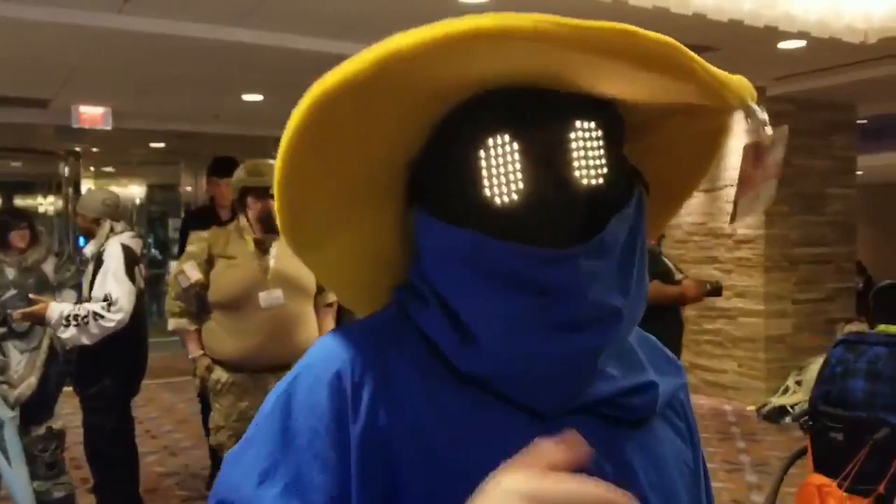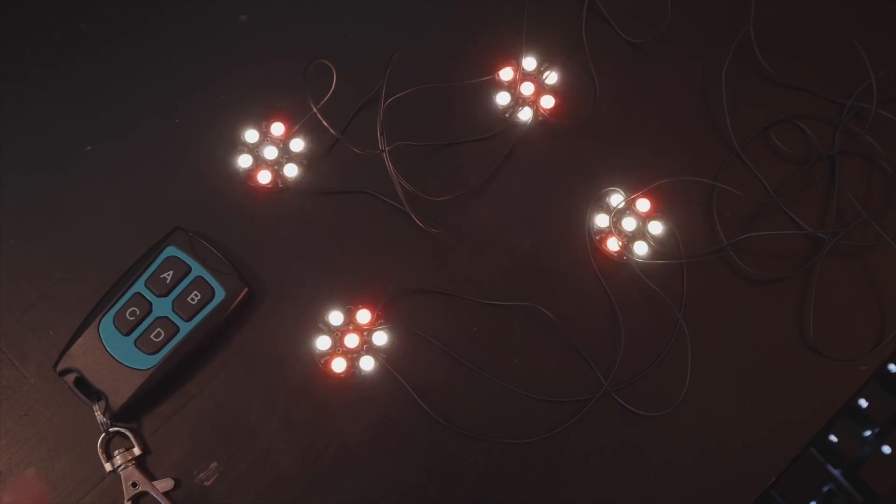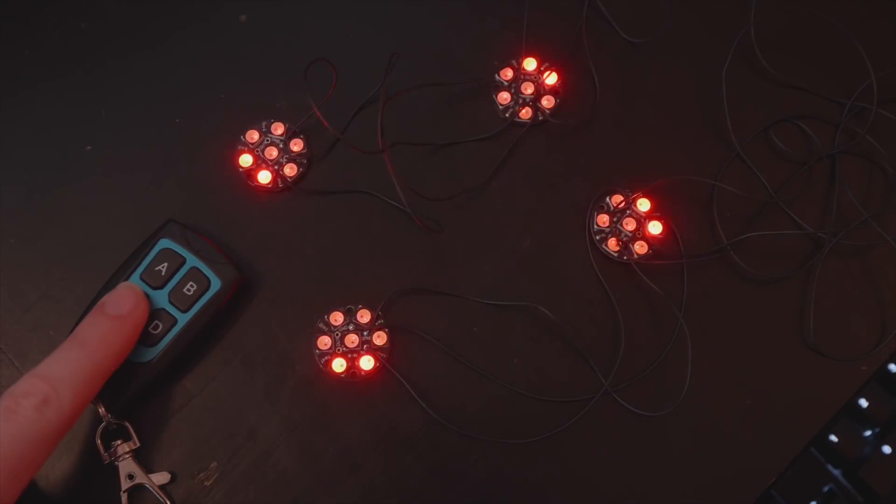There are a lot of awesome ideas here that you can pull apart for your own costume projects. I'm excited to see how people riff on this one. I also recommend checking out Becky Stern's remote controlled eyes project, which is a similar idea but uses an inexpensive wireless remote to pull it off. You can find links to everything down in the description.